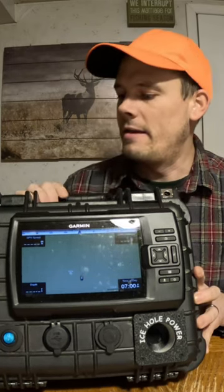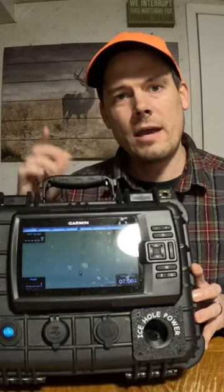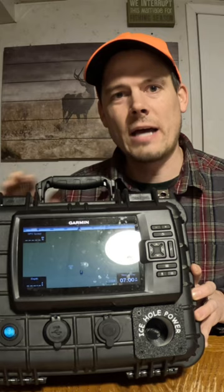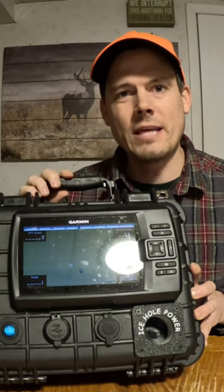All of this is powered by a 20-volt Dewalt battery. If you like and subscribe and go check out our channel, I will walk you through the entire build — all the wiring on the inside and everything I'm able to fit inside this case. Have a good night.